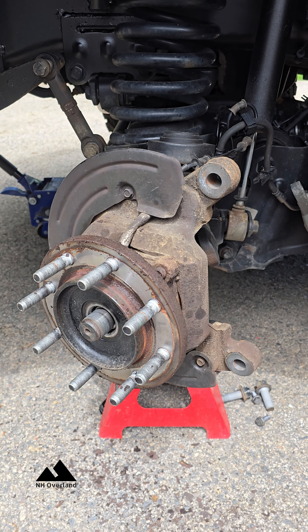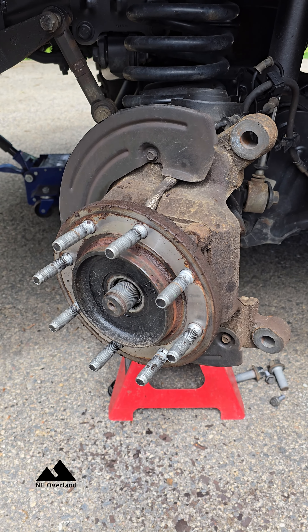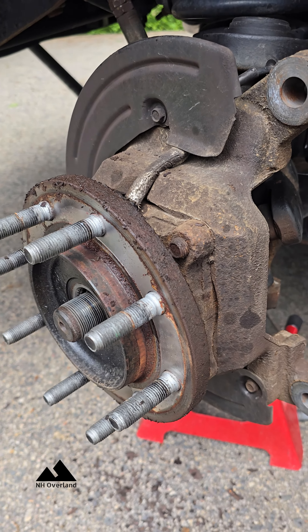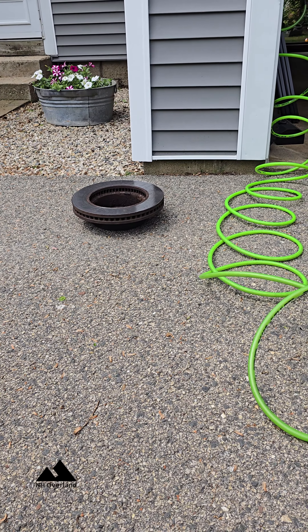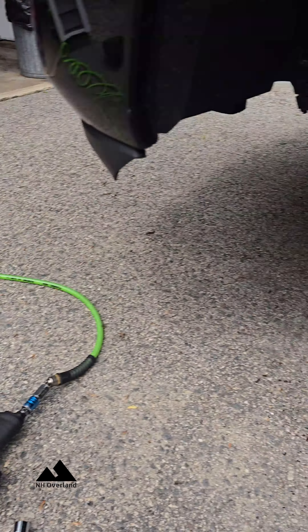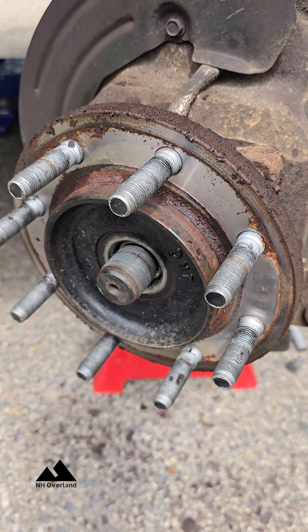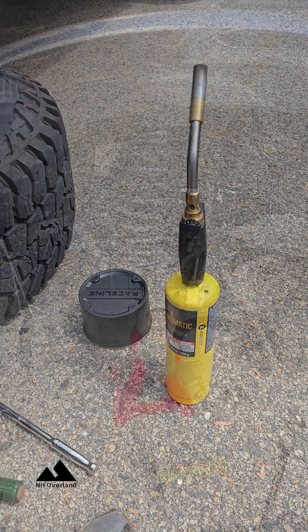Alright, for you northern truck guys, or even some of you middle-of-the-line guys — this is a friction fit hub and rotor, so if you get any kind of crap in there like a little bit of rust, it's a pain to get off. Lots of WD-40 and lots of firepower.